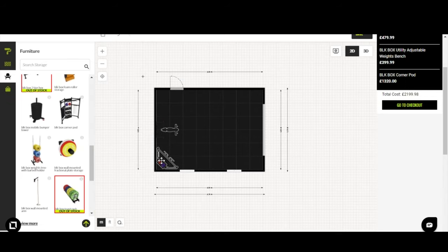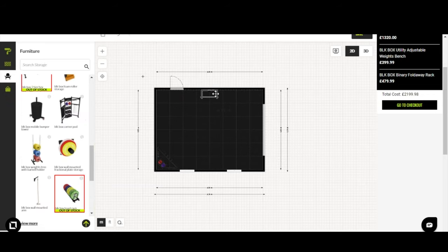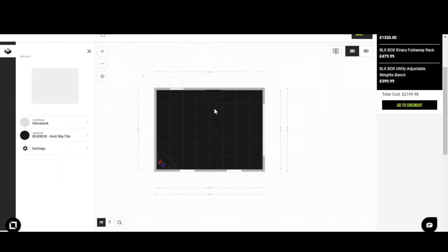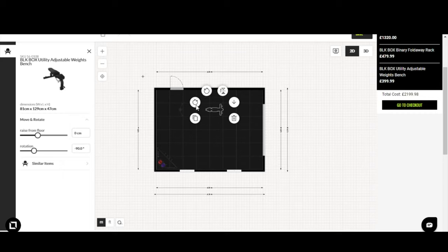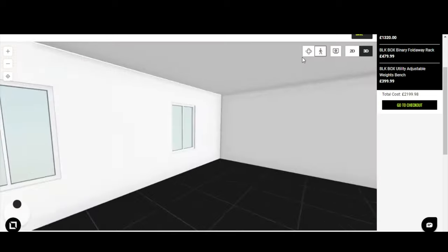Now perhaps the Binary rack position doesn't feel right anymore — that's the joy of the designer. You can reposition everything: move the Binary, rotate it, stick it on the opposite wall. It's very easy to readjust. Grab the bench and put it back into the space as well. This flexibility is the whole point — you can keep experimenting until the layout feels right.